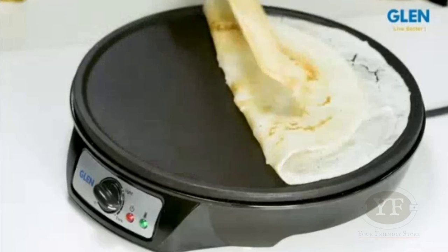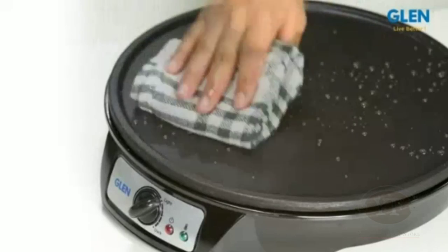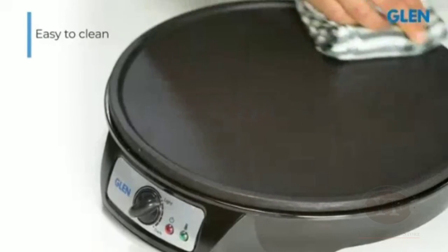Within a few minutes, your authentic South Indian style dosa is ready. Not just the cooking, this dosa maker is also quite easy to clean after cooking.